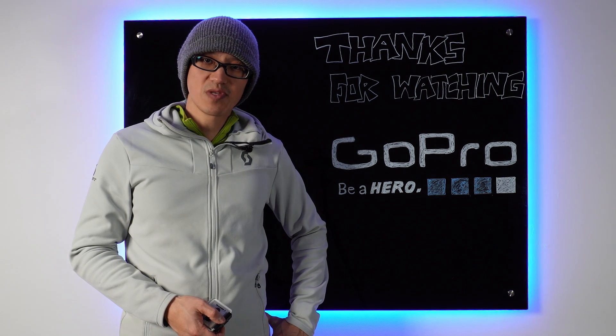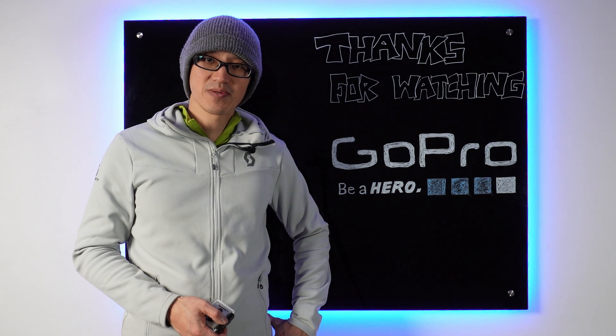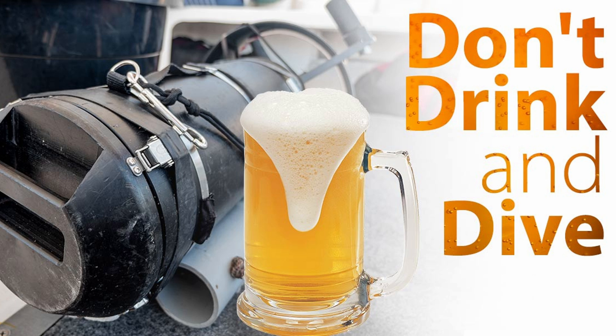And for all the folks who dip their flippers in the water, the PSA for today is: don't drink and dive. Cheers.